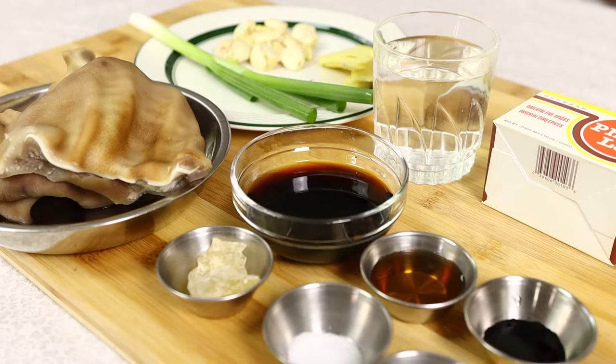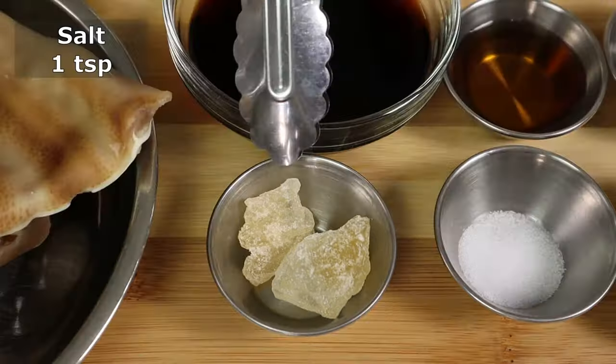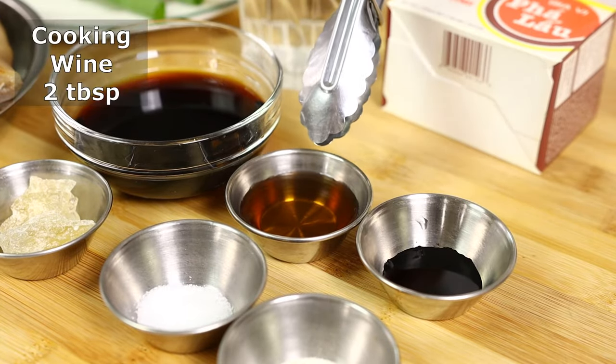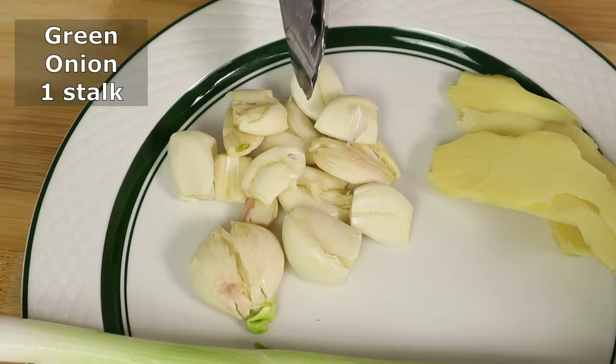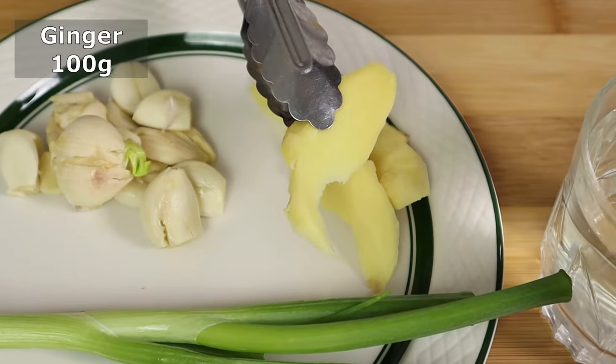Here are the ingredients we're going to use to braise our pig ears. I have chicken seasoning, salt, rock sugar, dark soy sauce, cooking wine, soy sauce, water, spring onion, garlic — which I've mashed a little bit — and slices of ginger.